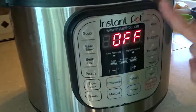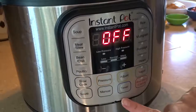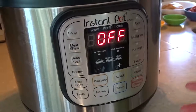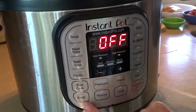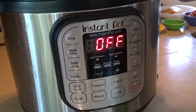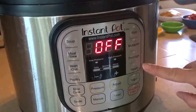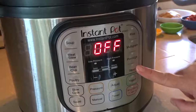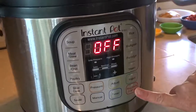As you can see, there are buttons on the front that clearly show what type of food it's for — whether it's soup, meat or stew, bean or chili, poultry. You can slow cook, saute, pressure cook, or use the manual buttons to set it up any way you like. There's a timer, rice, multigrain, porridge, steam — you can even make yogurt in the Instant Pot, and of course there's a keep warm setting as well.